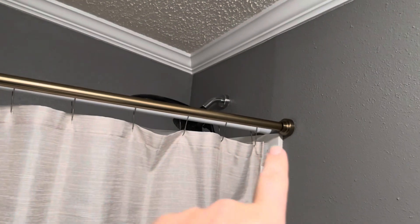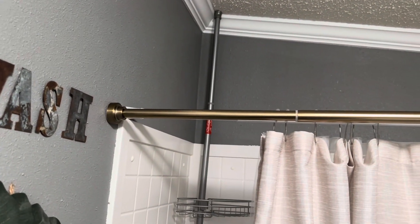Overall, really, really happy with the way it looks. I love the bigger base, or bottoms — whatever you want to call them — on both ends of this tension shower curtain rod.